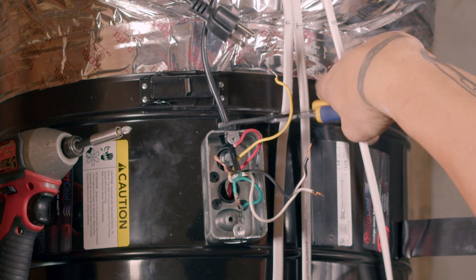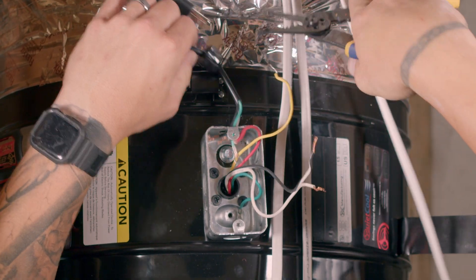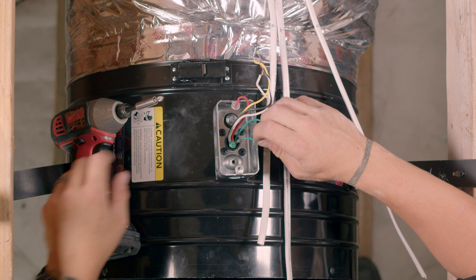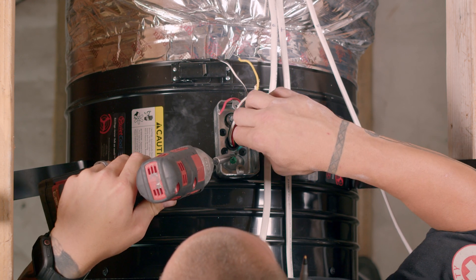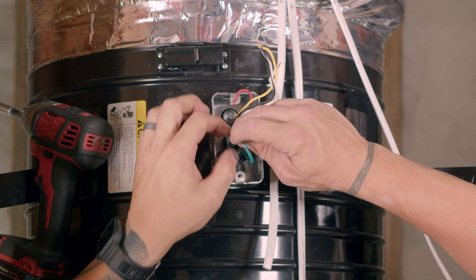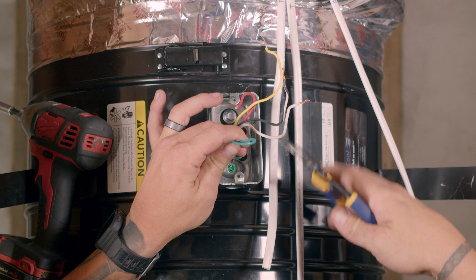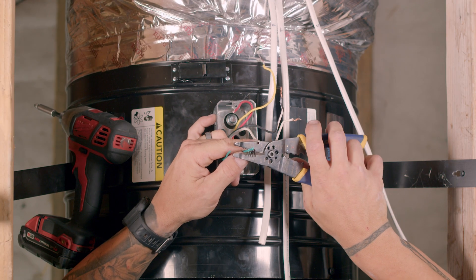Remove the power cord by removing the power cord strain relief connector in the back of the junction box. If the connector is difficult to remove you may need to use a pair of pliers. Once removed, reinstall the ground screw and the motor ground wire in the junction box. Using wire cutters, cut the ground wire in half. This will allow you to ground the motor and wall switches to the junction box in the fan. Now strip both sides of the ground wire.